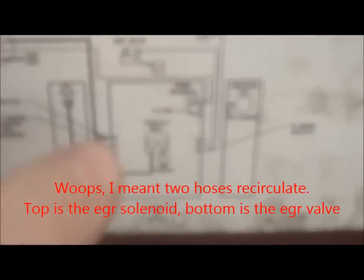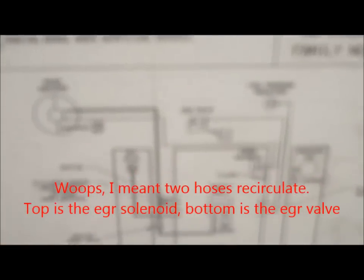Here's the vacuum drawing — let me zoom in on this. That's the solenoid and that's the EGR valve, and this is showing the vacuum hoses. This is the vacuum hose going to the valve; there are two connections that kind of recirculate. I'm going to hook it up just like that when I replace it.